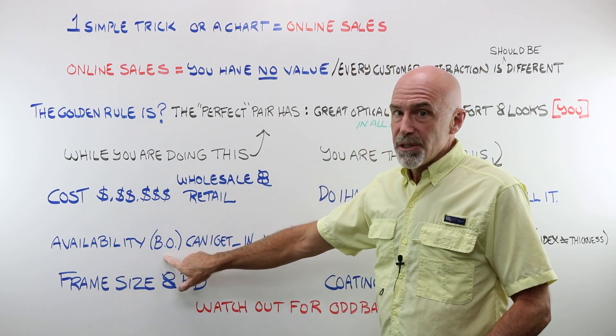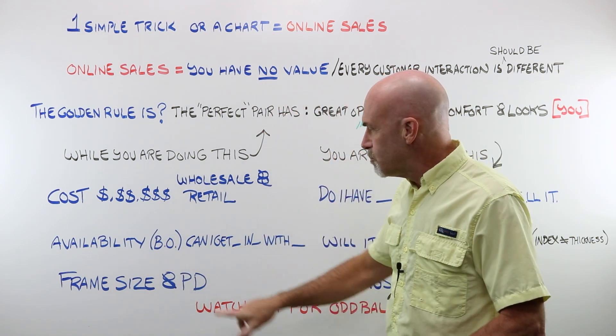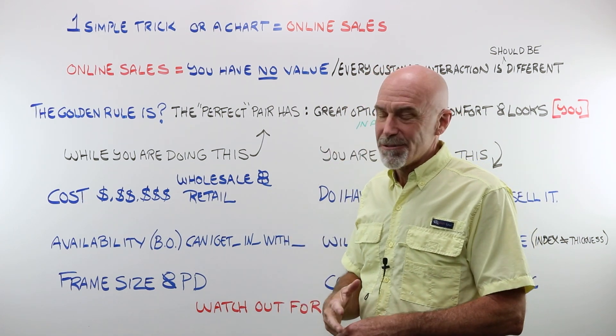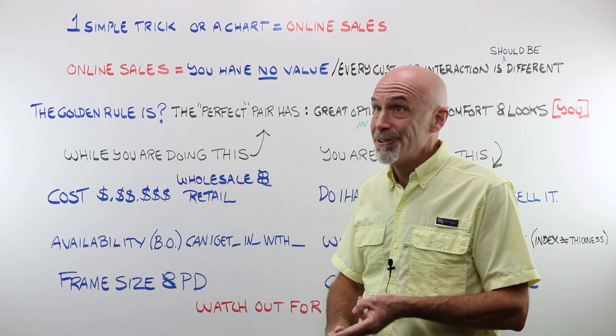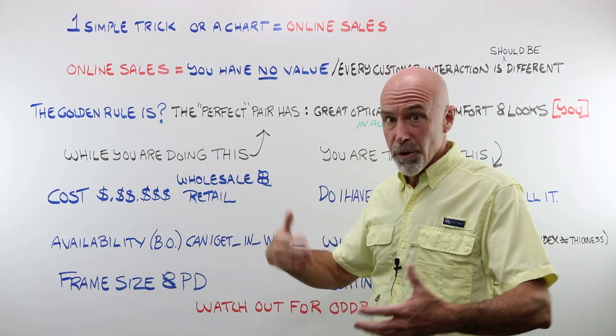It was a couple of years ago that one of the giant factories caught fire. 1.60 single vision lenses weren't available for like six months. Can I get the power I want in the material I want with whatever coatings and other add-ons I want? Back orders are really tough conversations to have with a customer. You've got their money, they're all happy, they left, everything's great — and then you call and the lab says no, we can't get that. Then you either have to eat the cost or give money back. Never a good thing.